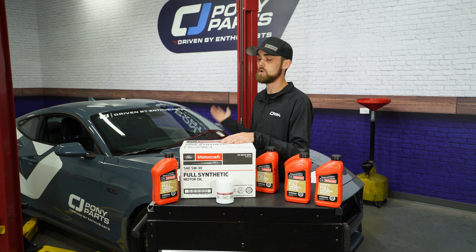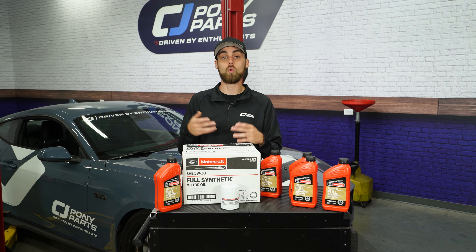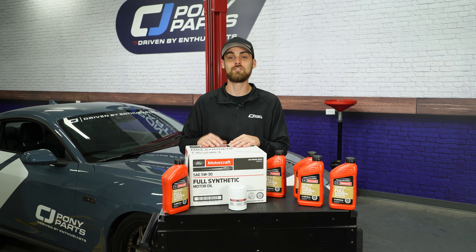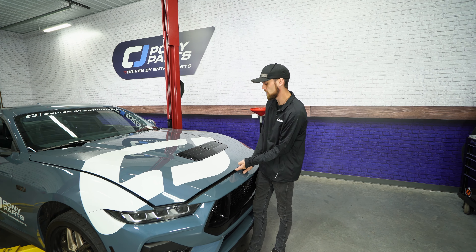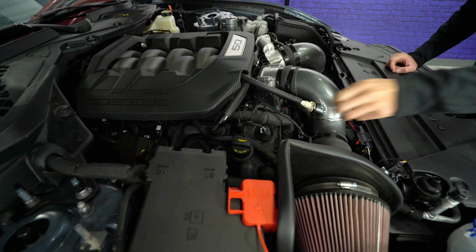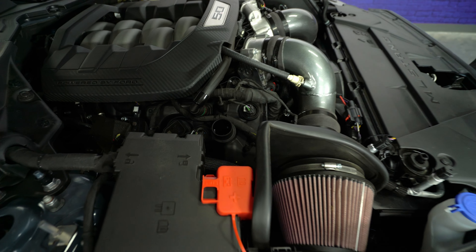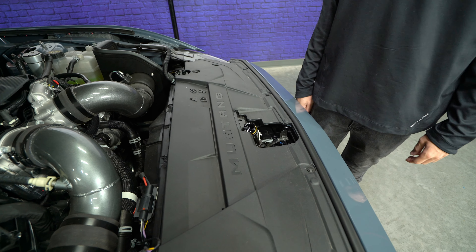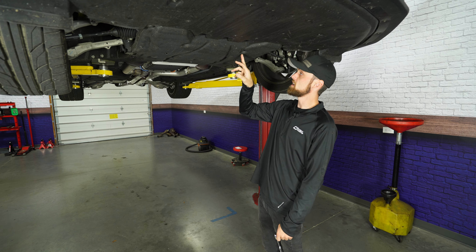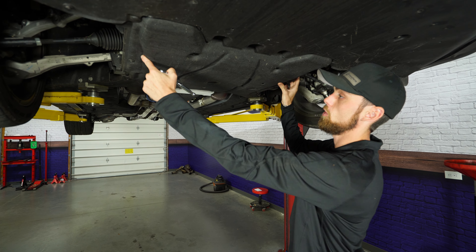As far as this process goes, it's pretty simple. We just have to get our Mustang up in the air. If you don't have a lift, you can pull it up on ramps or use a jack and jack stands. Before we put the S650 up in the air, we're gonna pop the hood and then take off our oil cap. Something I always like to do with the oil cap is place it right here on the hood latch so you can't forget it when you go to close the hood.